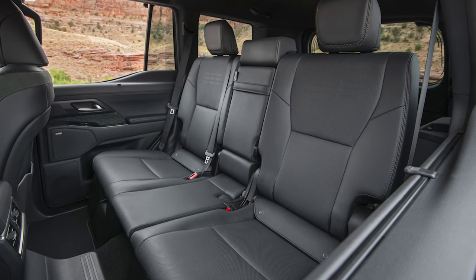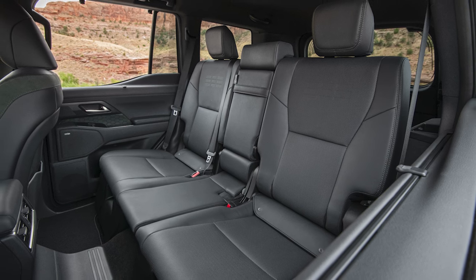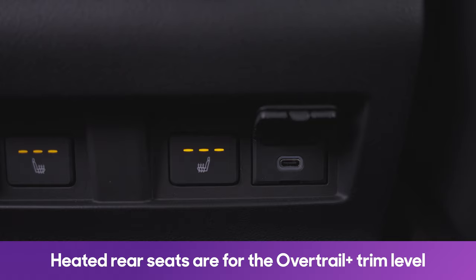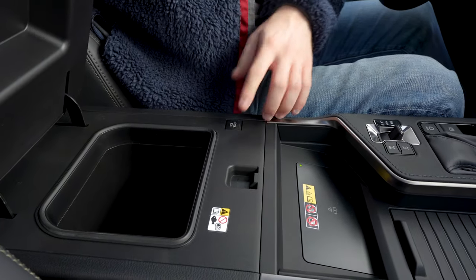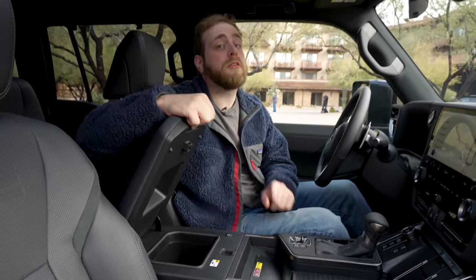For those interested in the Overtrail trim, something to keep in mind is that it's only available in a two-row configuration, whereas other GXs are standard with three rows. Those passengers that do sit in the back will be quite comfy, because in addition to their own climate controls, you also have heated seats for both sides and individual USB-C charging ports. Another fun toy — almost forgot — is the cool box in the center console. This air-conditioned compartment won't keep your ice cream frozen, but it'll sure keep your soda cool.